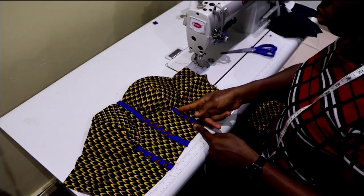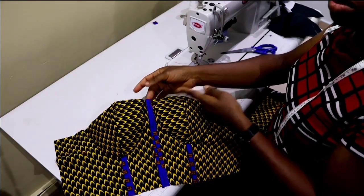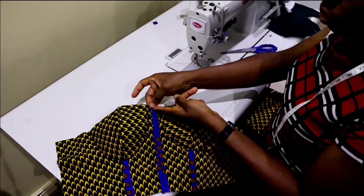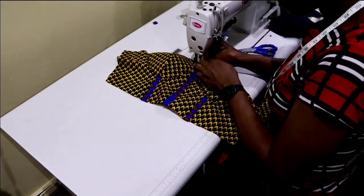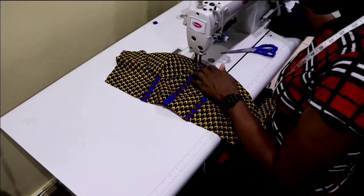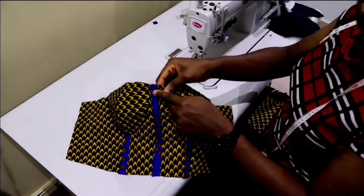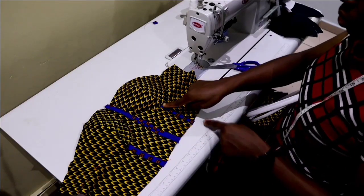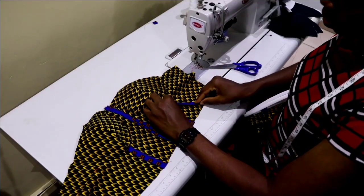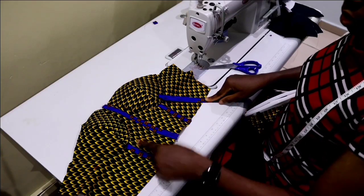The next thing is to insert your rigilene boning. At the upper part, measure half an inch downward, then turn your machine to the longest stitch and make a temporary stitch there to prevent the boning from getting into your seam allowance. Measure one inch down and stitch it so that the channel closes at that point, so the rigilene boning will not enter into your seam allowance on the upper part. If you like, you can create more channels for your corset in any design of your choice.